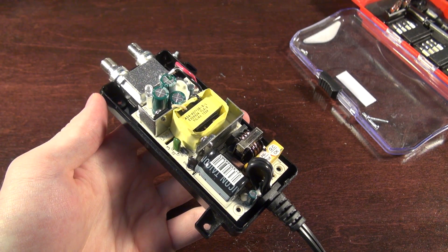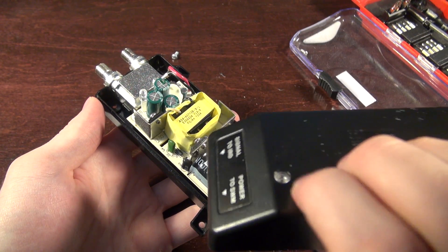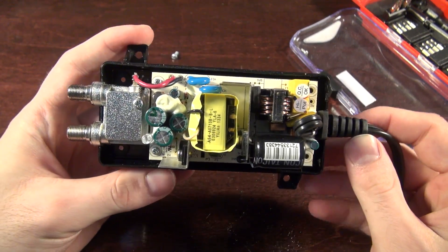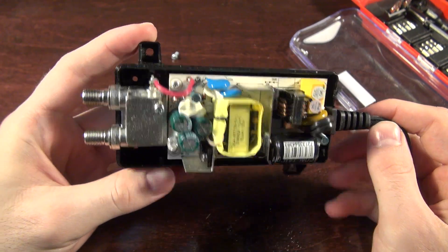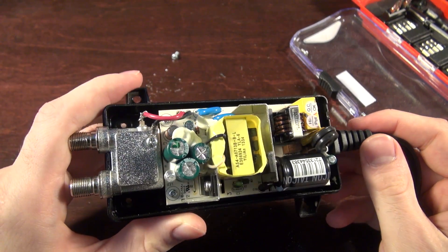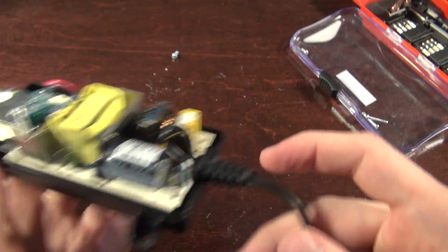Cover's off. Here's the little light pipe diffuser that makes the LED visible through the case. And here's what looks like a really basic switch mode power supply, with almost nothing on the RF side of things. That means they're not doing anything too crazy to the signal — they're probably just doing something like phantom power, throwing voltage down the line.